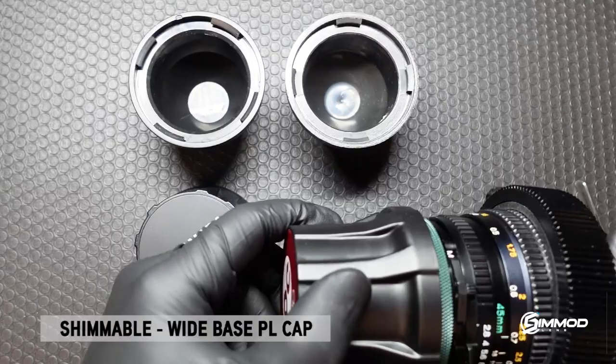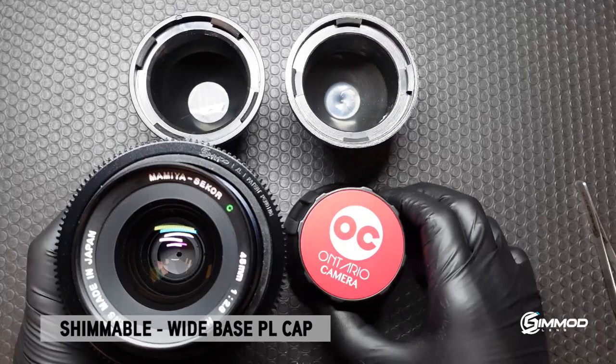The same is for the plastic version, and again you can adjust the fitment by applying the shims that we provide.